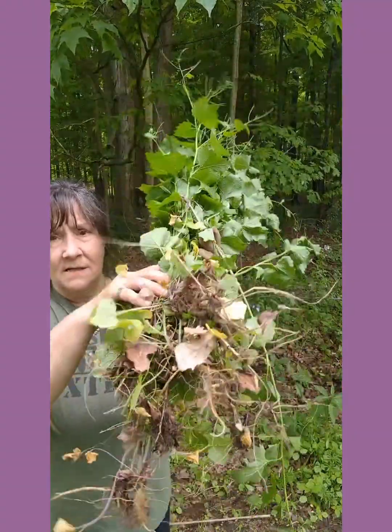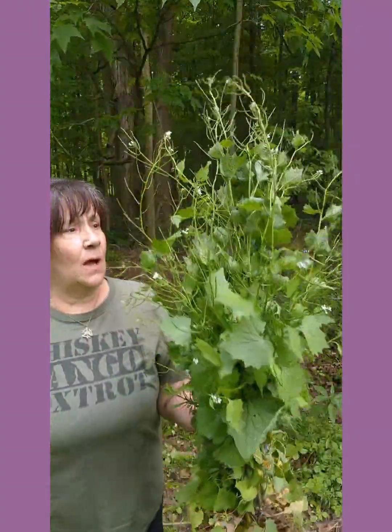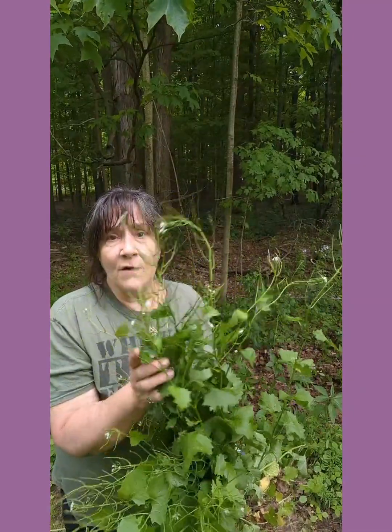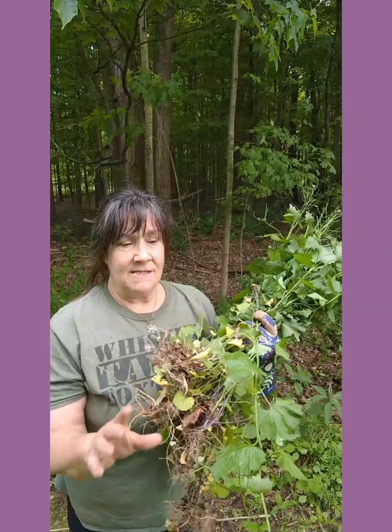I think I'm going to stop harvesting here — I got a pretty good amount. I want to leave some of them because at the end of summer or early fall I want to collect the seeds, since I love to make homemade mustard. Even though this isn't actually mustard, I hear these seeds do make a good garlic mustard condiment very similar to regular mustard, so I want to give that a try.